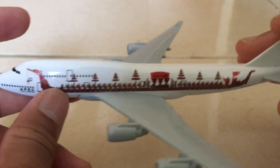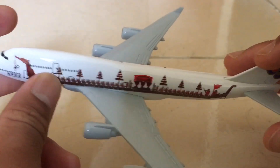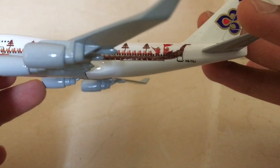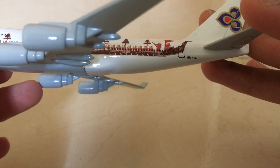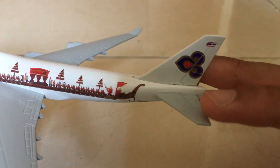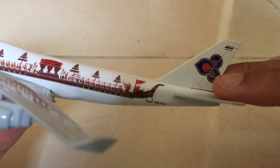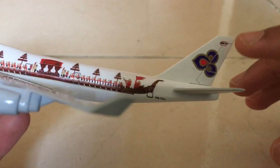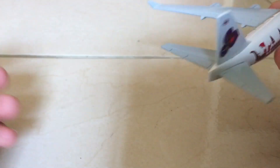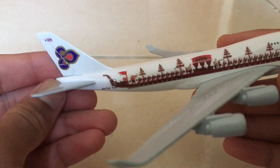We have the engines — they do not spin, but they've done a great job making this model. We have the registration over here which is Hotel Sierra dash Tango Golf Juliet, and the stabilizers and the tail fin. You have the Thai Airways logo and the Thai flag over here, same thing on the other side.